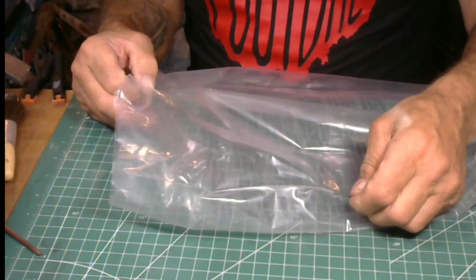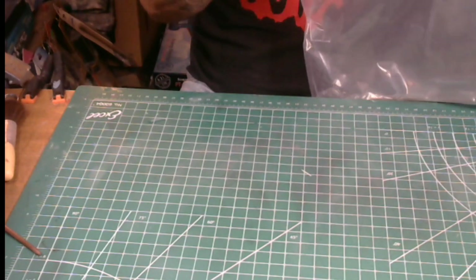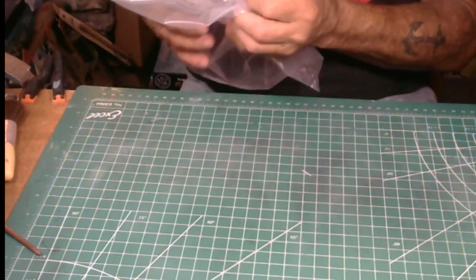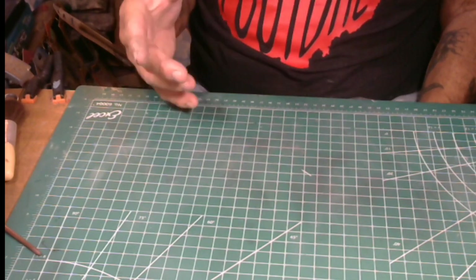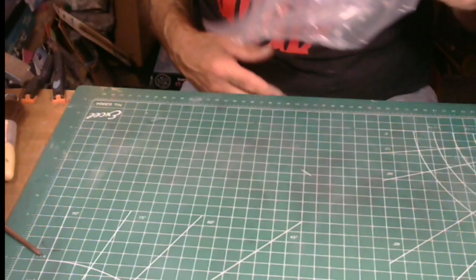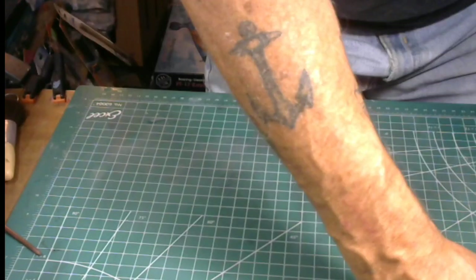A tip, fellas: when you take parts out of these bags, before you discard the bags in the trash, always shake them and look inside. I've made a few mistakes — you take parts out, throw the bag away, and then when you go to build the kit you can't find a part. So always check the bag before you throw it out.